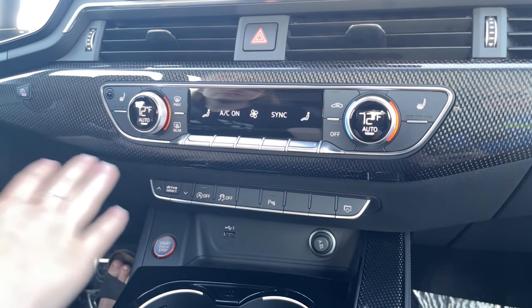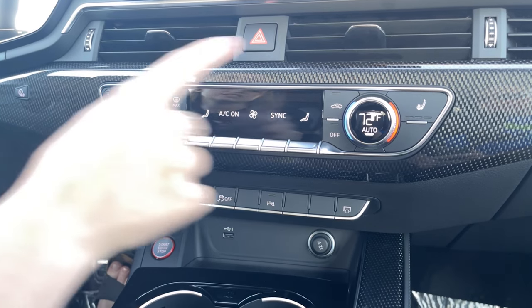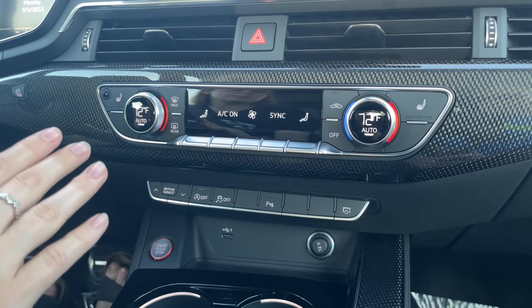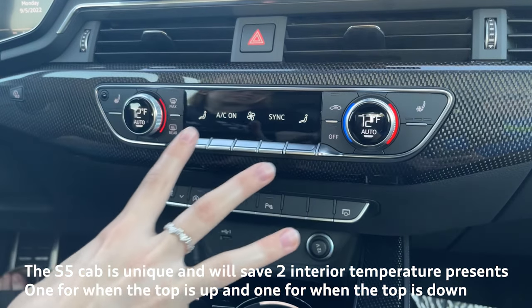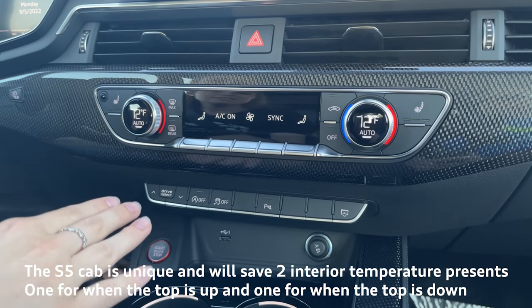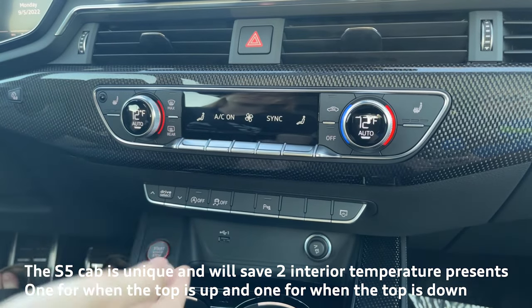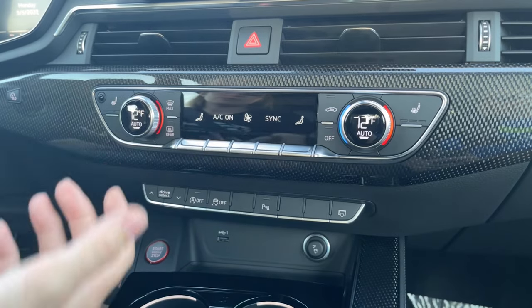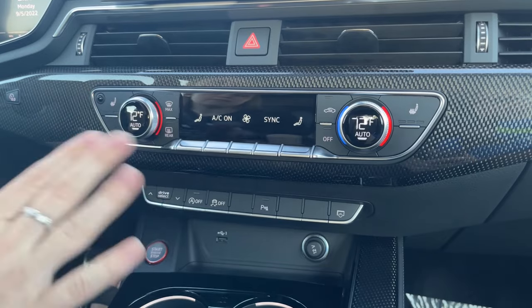Moving down, this is my favorite climate control panel — it's extremely easy to use. The S5 Cab will come standard with the heated seats for both driver and passenger. This is your interior temperature sensor. Something to note is the cab is very unique because it has two different climate control settings: one setting for when the top is up, and once the top is down you can adjust the different settings, and whenever you put the top down next it will go back to those settings. So for instance, if you want 72 degrees when driving with the top up, but when you have the top down you want low temperature with the fan speed high, it will save that setting depending on whether you have the top up or top down.